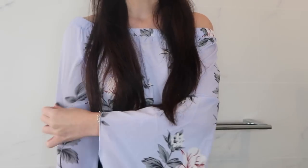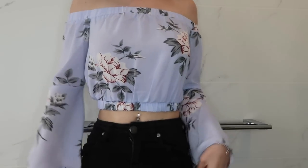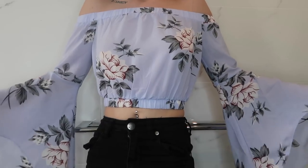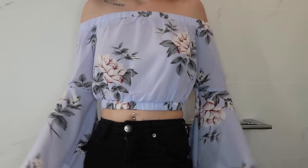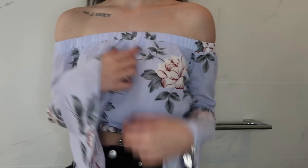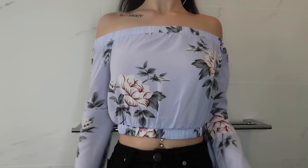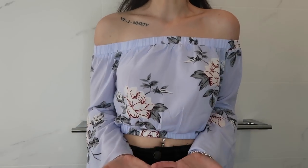Now let's talk about the first item of clothing — the off-the-shoulder flared sleeve lilac top. How amazing is this? I love it. It's summery and comfortable, the material is not see-through at all, and I've paired it with ripped black skinny jeans and the fish earrings. I actually love it more on than I did off.